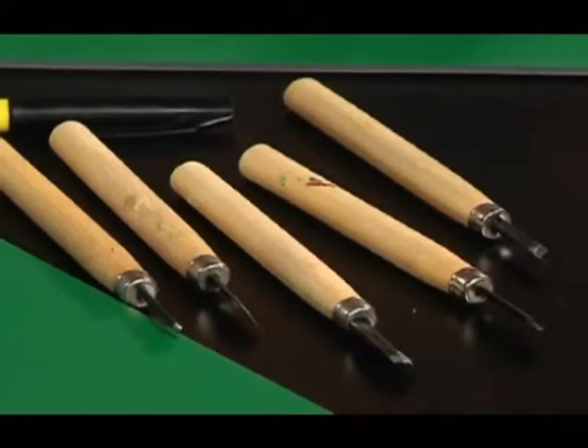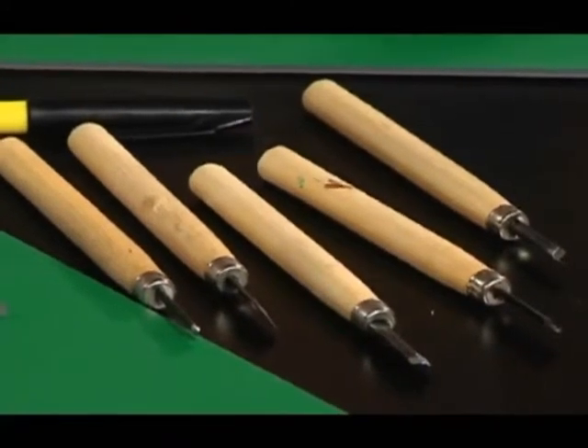Most of my students, when I go into a class, they look at me and they go, 'I've got a set of those in my garage at home. I've never known what to do with them.' Well, now I'm going to teach you how.